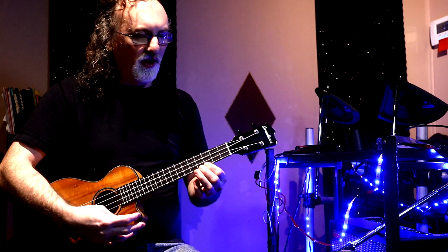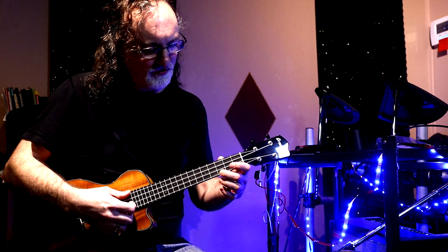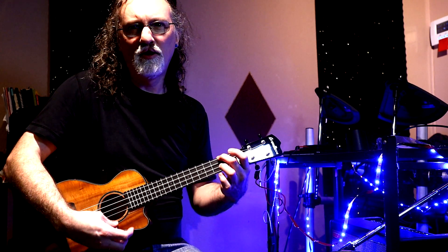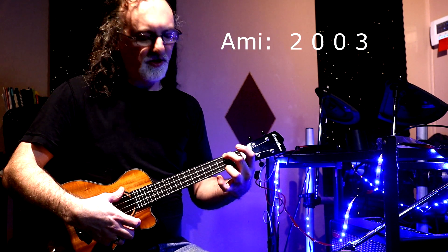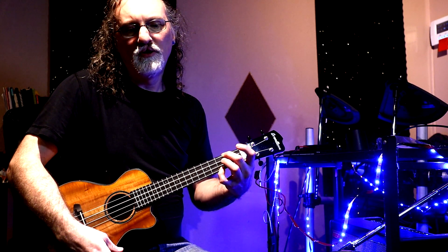I'm going to go over what chords I'm using first and then zoom in for the picking pattern. We've got a standard C here. This is an A minor, but because of the way the picking pattern is going to evolve, we're going to want to add either the third finger or pinky down on the first string, third fret — still A minor.